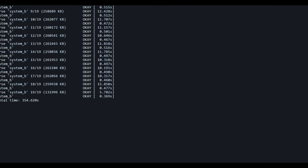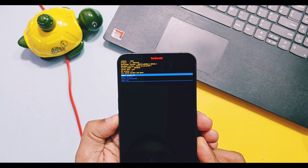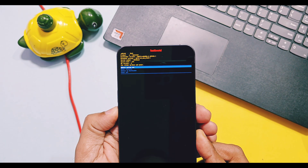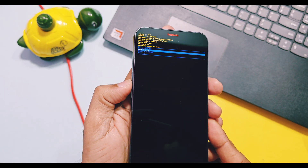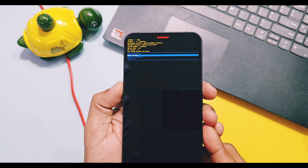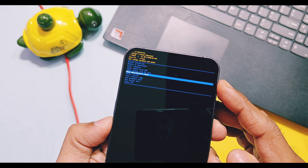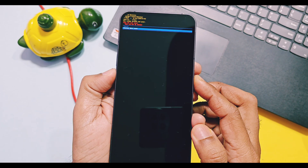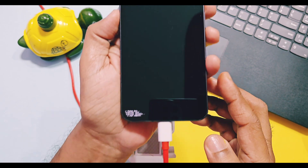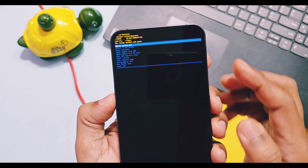Once flashing of the system image finishes, take your phone in hand and remove the USB cable from the PC. Using the volume up and down keys, select 'reboot to recovery' and press the power button — this will immediately boot your device into recovery mode. Recovery mode may look different for different devices. Using the volume keys, select 'factory reset', then select 'format data' and press the power button to confirm. Once formatting is done, reboot your device to system — your device will boot to your desired GSI setup screen.